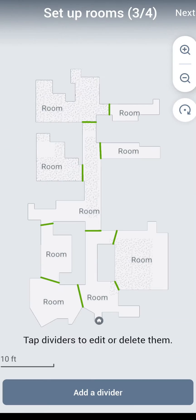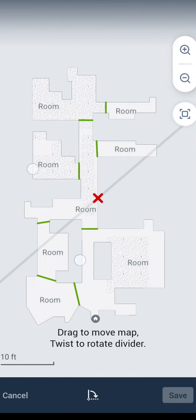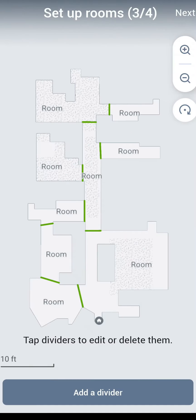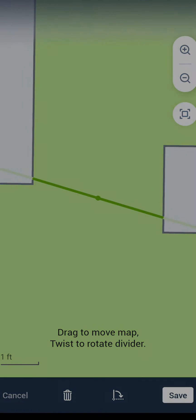You'll repeat this process. You also get the option to delete lines if there are too many on your map, or add a new division that will divide up a new room if you don't have enough. I didn't have enough, so I had to select to add a new divider. The whole process just takes a few minutes to get set up and it's really not so bad.